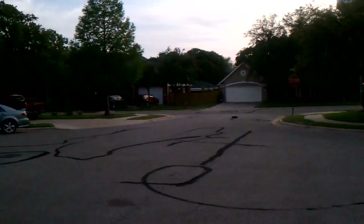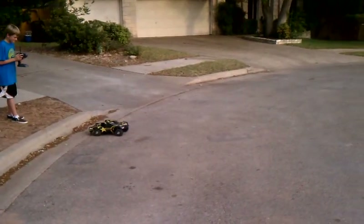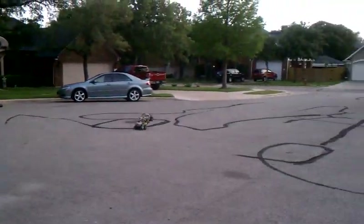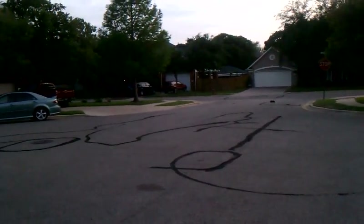Let's see how long of a wheelie you can do. Alright, one more try. Let's see what you got. Man, that thing could probably do a wheelie all day if you wanted to. Looks pretty cool.